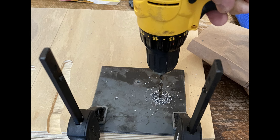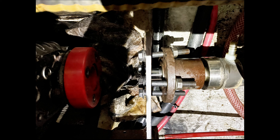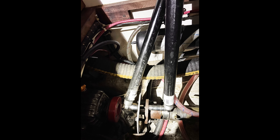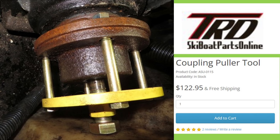I made a puller from a quarter-inch steel plate and worked it for days. I even attended a finance meeting by Zoom one morning while pulling wrenches in the bilge. Ultimately my steel plate bent and the bolts broke without moving the coupling even a millimeter. Maybe a commercial puller would have worked, but I didn't have one then.